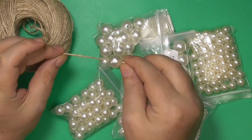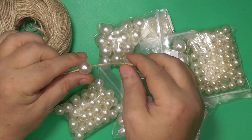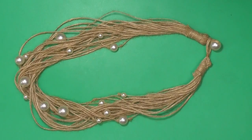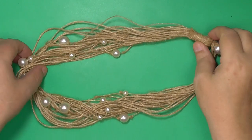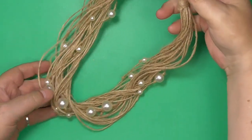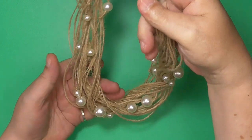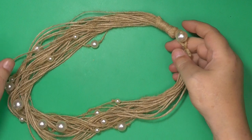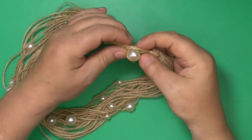Choose your hemp twine. Hemp typically comes in a natural tan color, but there are many other colors to choose from. Hemp twine is most often one millimeter, although you can find thicker cord. When you choose your cord, make sure that it is even and smooth, unless you prefer a coarser twine.